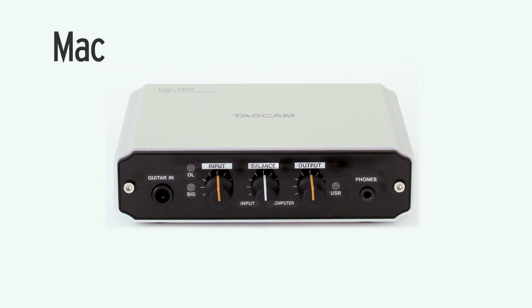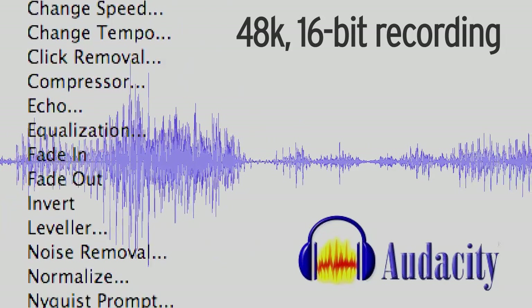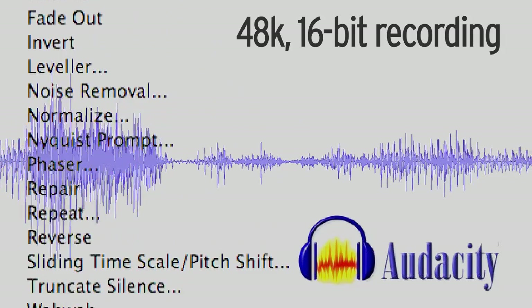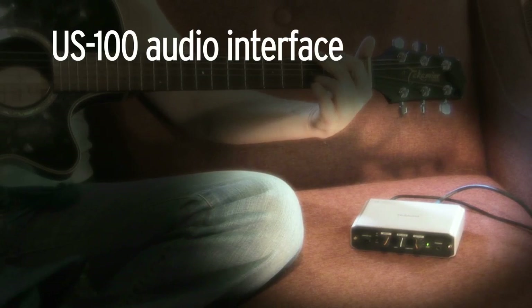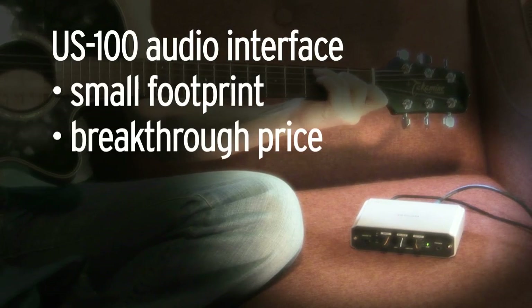The US100 works with Mac and PC, and ships with Audacity recording software, so you can start recording high-quality 48K 16-bit audio immediately. The US100 — a tough, powerful audio interface with a small footprint at a breakthrough price.